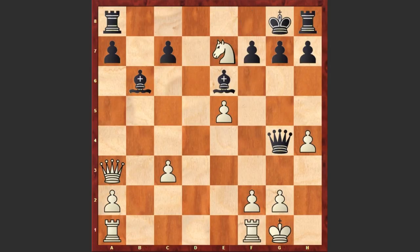Kg8, Ne7 check, Kf8, Ng6 double check, Kg8, Qf8 check — sacrificing the queen in order to go for this amazing smothered mate.